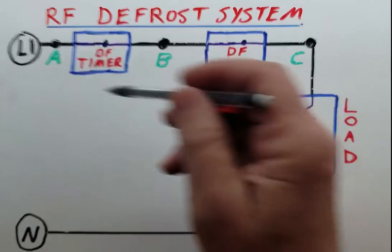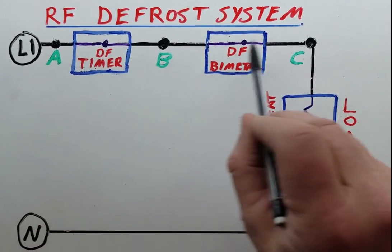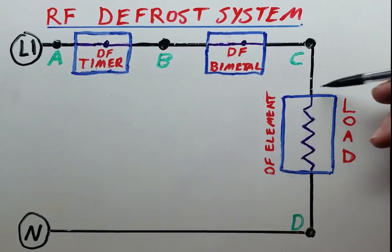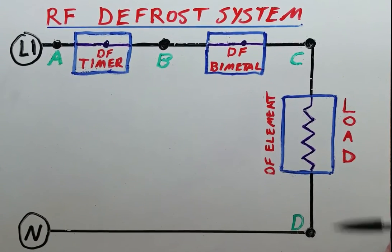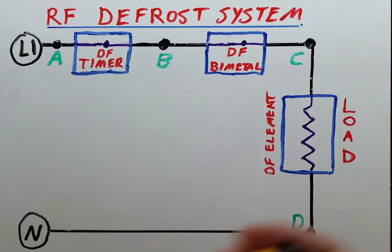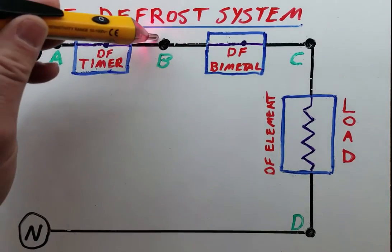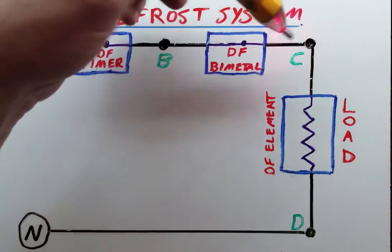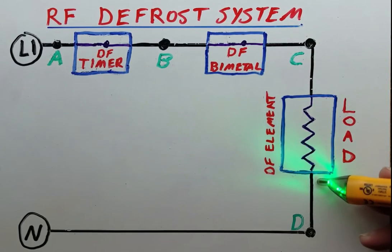In this case, if this defrost system is activated, we should have 120 volts here because L1 is going to be passed through these two switches, and you should have 120 volts here and zero volts here. So we should light up the voltage pen here but not over here. There's our L1 over here, being passed through the defrost timer, being passed through the defrost bimetal because it's at temperature, and it's sitting on top of the load here. But we have zero volts here.